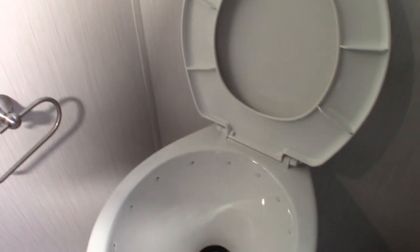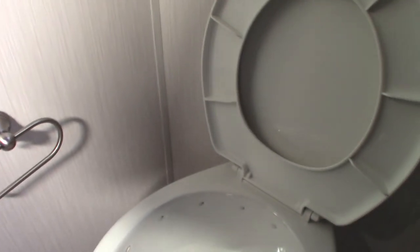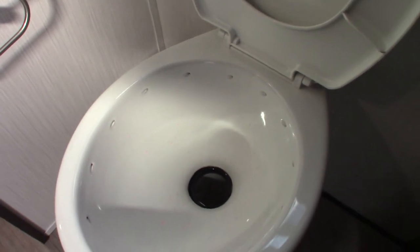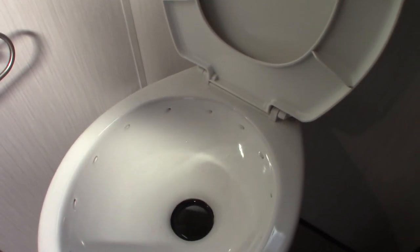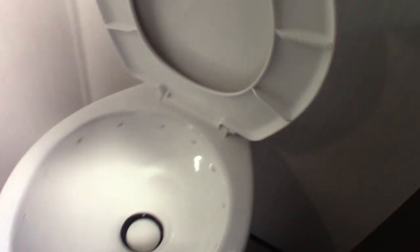Before you use it, after you hook up your power and water, come in here and put one dose of chemical in this toilet. Do the same thing to the other toilet. Then step on the pedal and let the water swirl in there — put about a gallon or so of water in the black tank. You have to have water and chemical in it before you use it. You never use it dry.